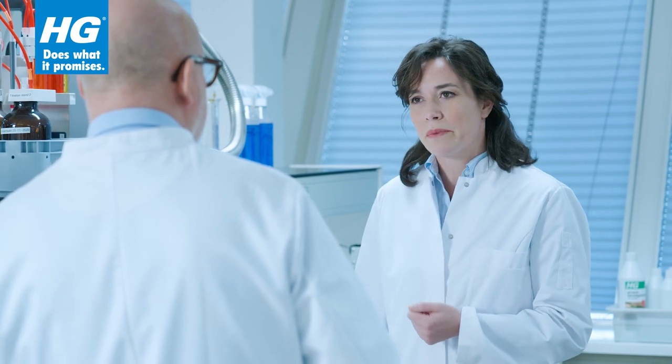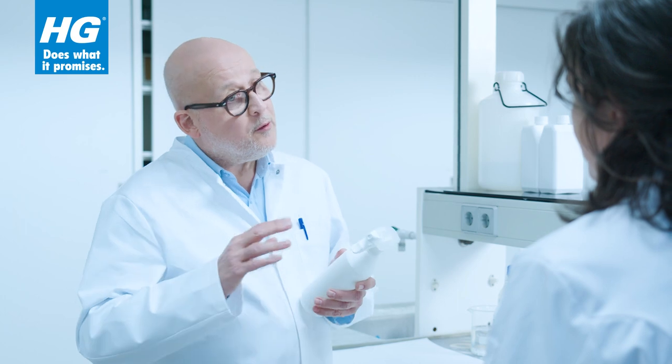Is it harmful for grass and plants, by the way? No, because you apply it in a diluted form. Plus, it's 100% biodegradable, so it will break down naturally.